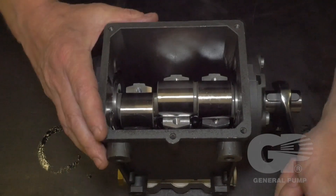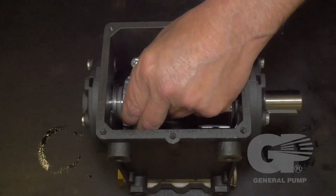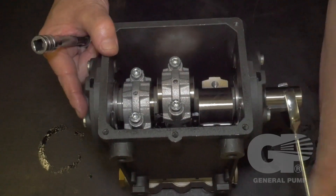Use a 24 millimeter wrench to turn the crankshaft to allow for easier replacement of the connecting rod caps. Be sure the correct cap is applied to the original connecting rod from which it was removed.